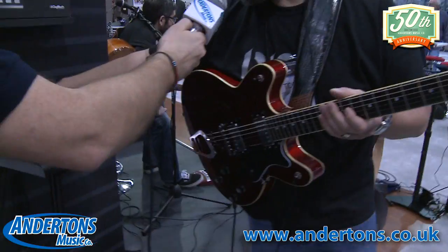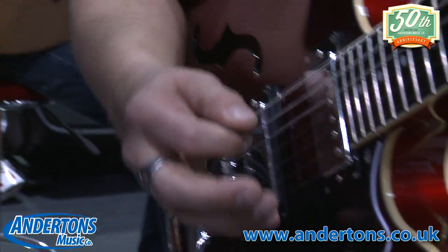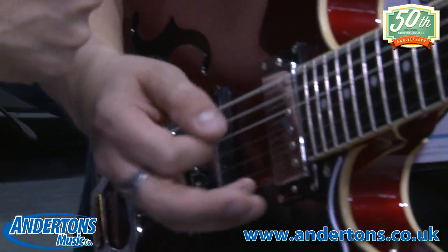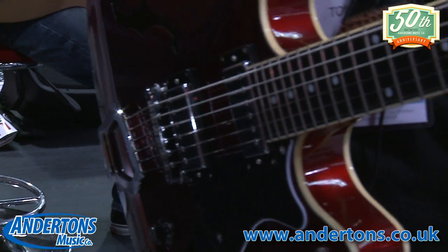Let's go to another preset — this is preset number two. This is just a clean sound. Let's turn on a little bit of delay.